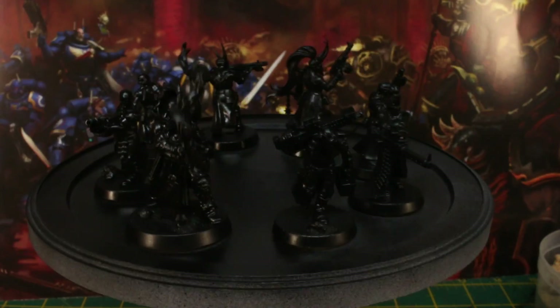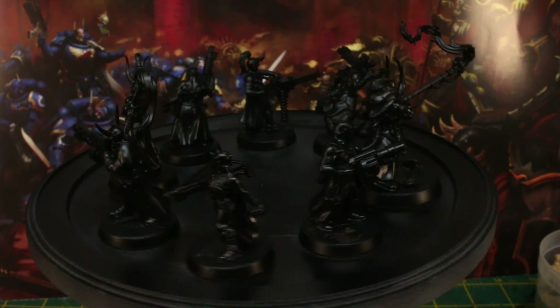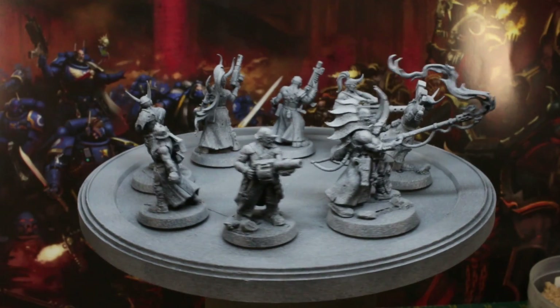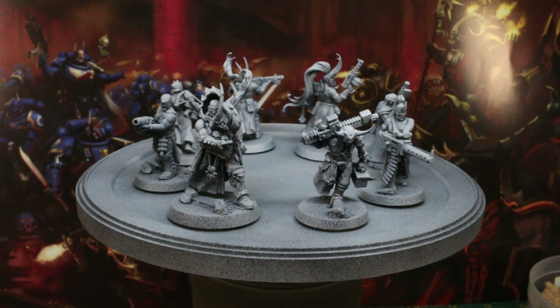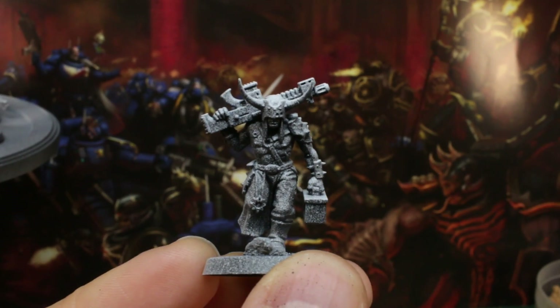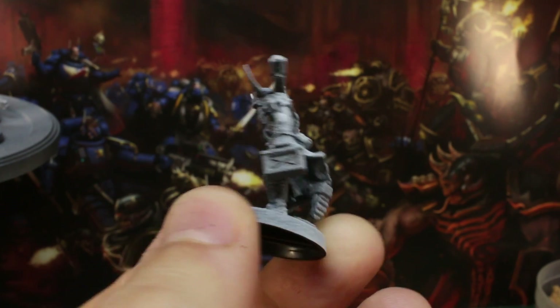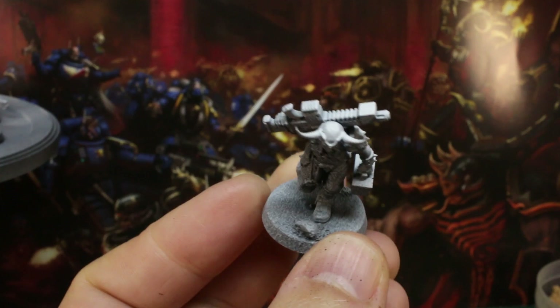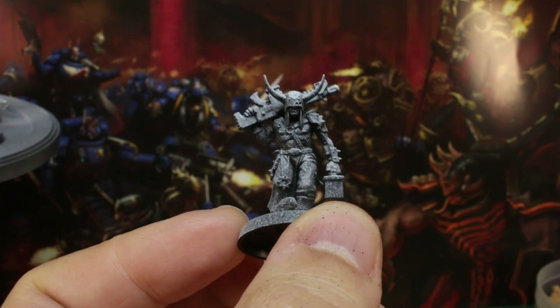To give our paint something to stick to and to quickly block in all the hard-to-reach shadowy parts, I primed all the models with a black spray primer. Once that had dried, I gave them all a light blast of white spray primer directly from above. This is a really rapid way of killing two birds with one stone: first, you create some easy pre-shading so that the slightly transparent colours will appear more vibrant on the top of the model, and second, you'll be able to see the detail more clearly than if it was just black all over.